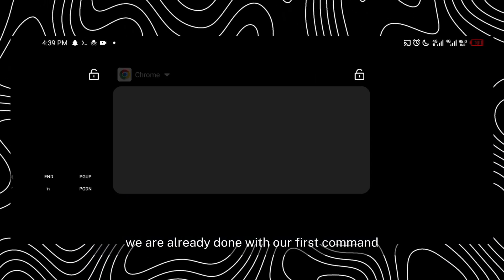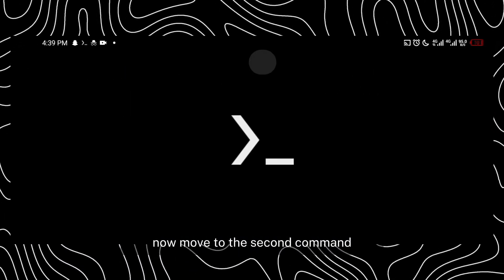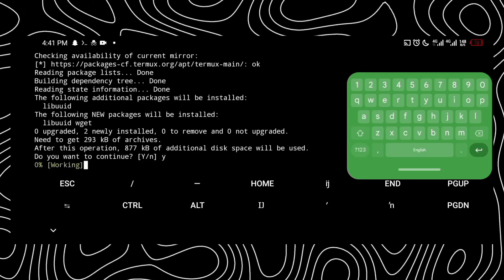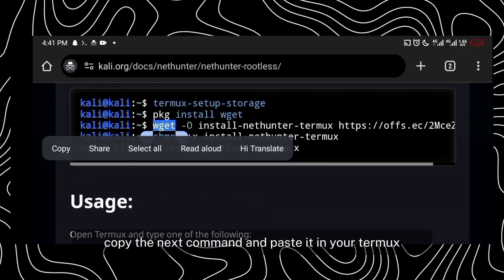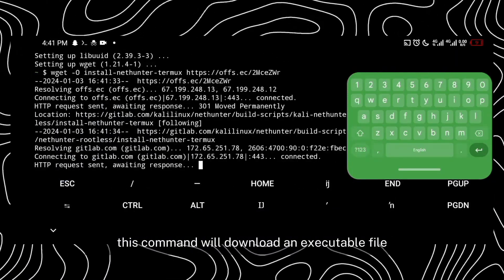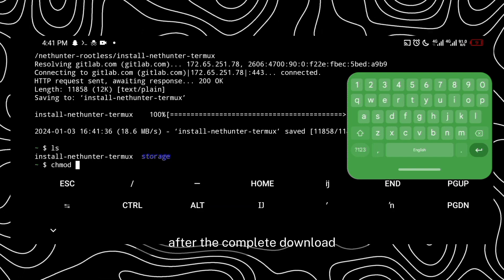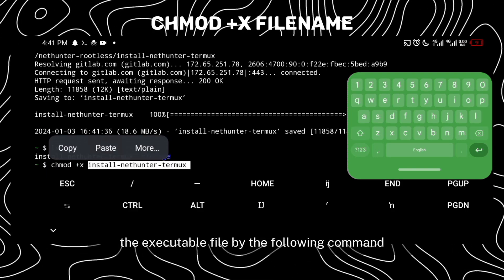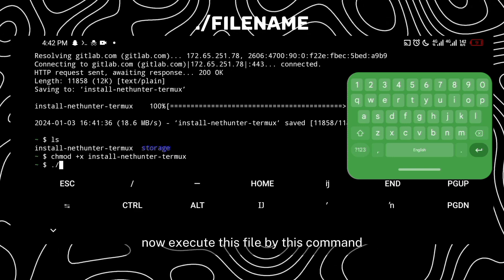We are already done with our first command. Now move to the second command — this command will install wget and termux. After this command, copy the next command and paste it in your Termux. This command will download an executable file. After the complete download, give permission to the executable file using the following command, then execute this file with the next command.